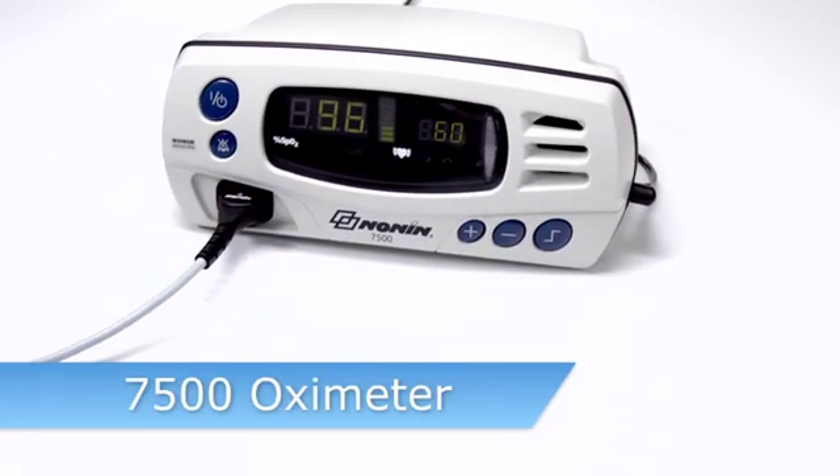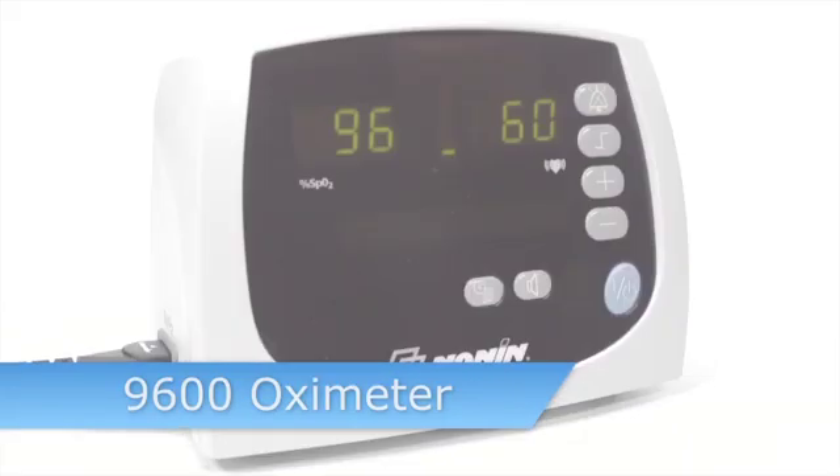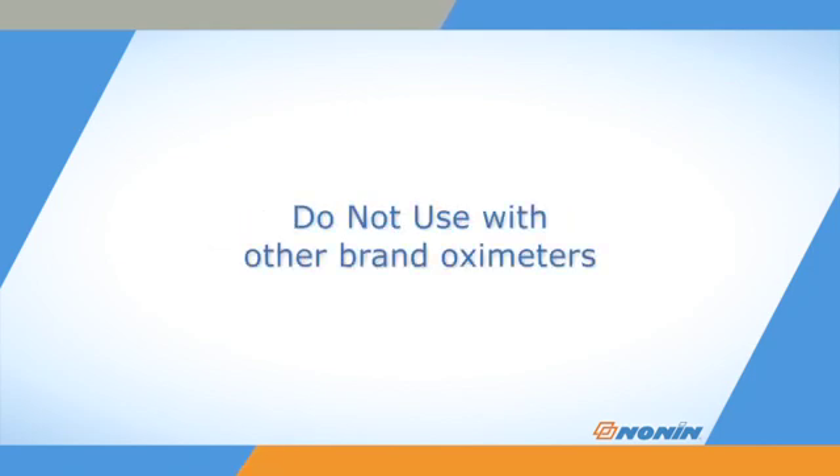The 8000Q2 ear clip sensor is designed for use with a wide range of NON-IN pulse oximeters. Remember, NON-IN sensors are designed for use with NON-IN brand pulse oximeters only. Do not use the sensor with other brand pulse oximeters, which may provide inaccurate results.